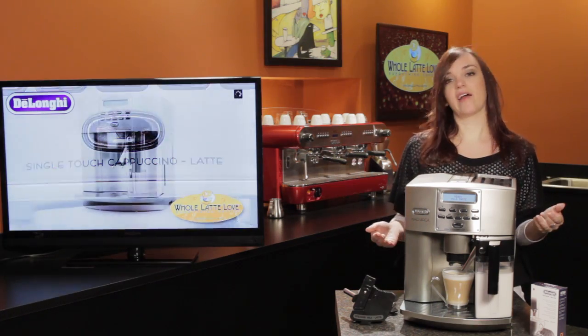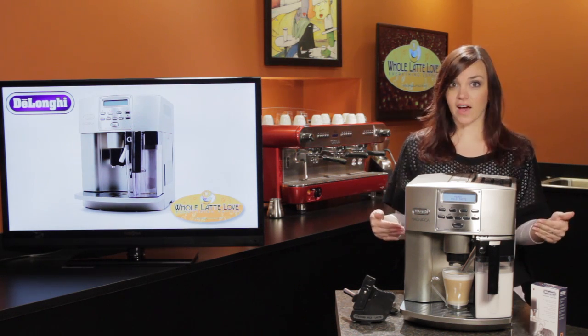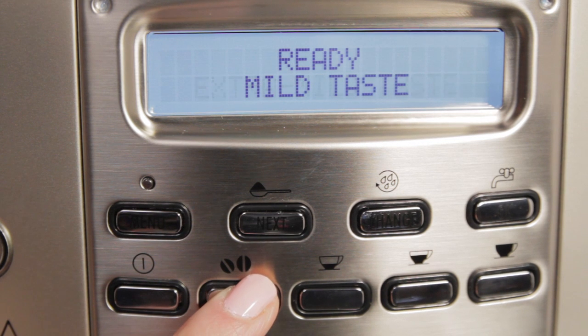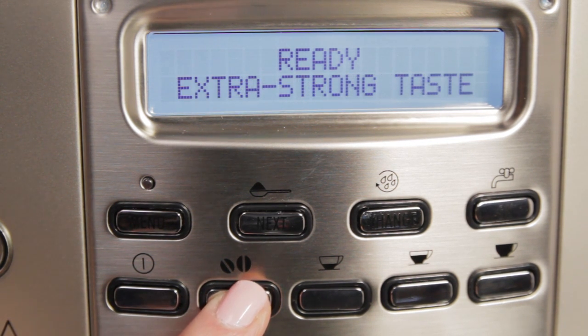On most machines you'll have the option to choose between three different coffee strengths, but on the Magnifica you actually have five options. So between the 10 grind settings and the five coffee strengths, you can brew a single kind of coffee 50 different ways.